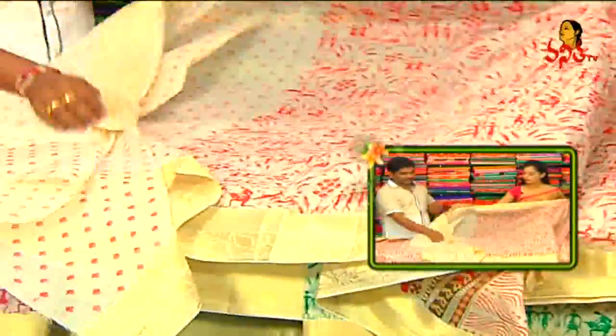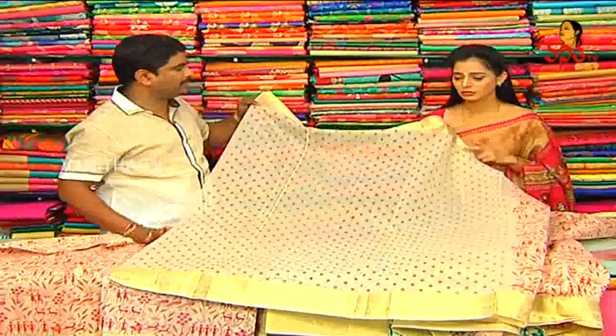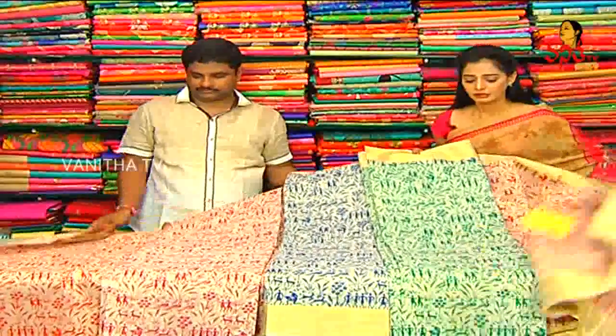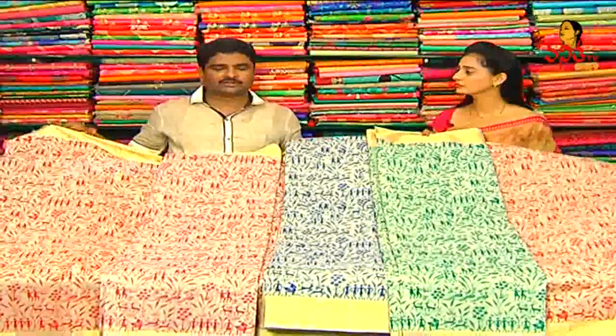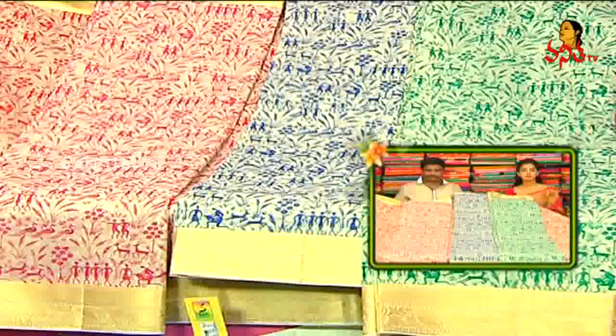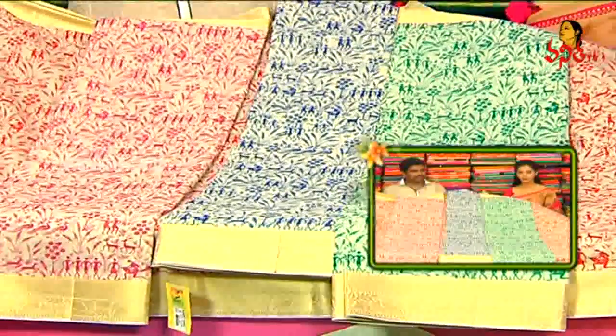The blouse is a light print. The base is the same — if you print any color, that color combination is highlighted. The cost is very reasonable — only 950 rupees for the all-over printed designer saree.